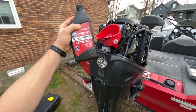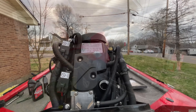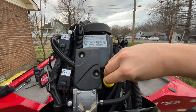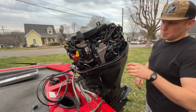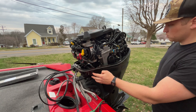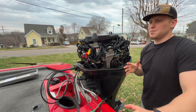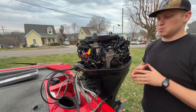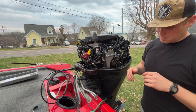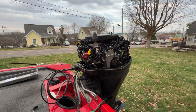From here, you're going to put all three liters of oil in the engine. Now I'm going to level out my motor and take my safety switch out — I'll show you that in just a second — and then crank it. The reason I'm taking the safety switch out is so the motor doesn't actually turn over completely and burn out my impeller. I'm just doing this to circulate oil through the engine so I can check my oil level.